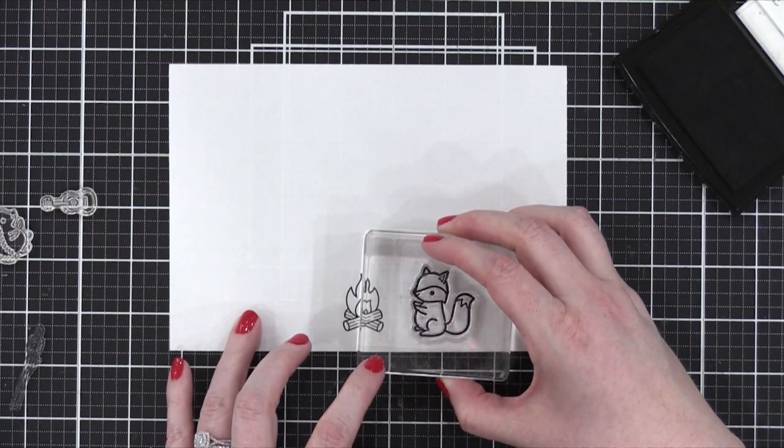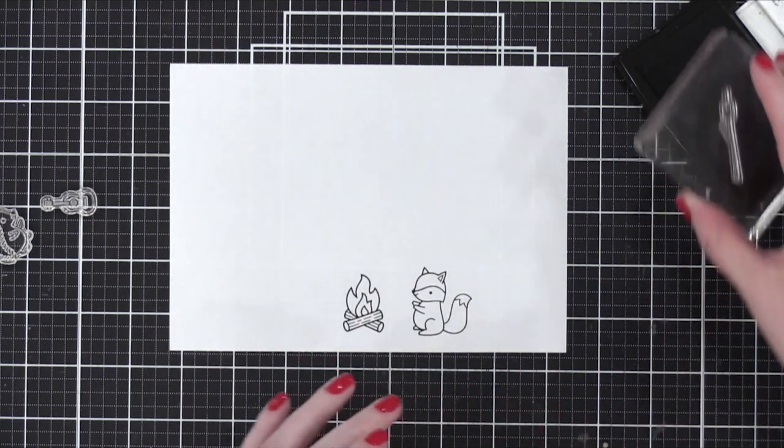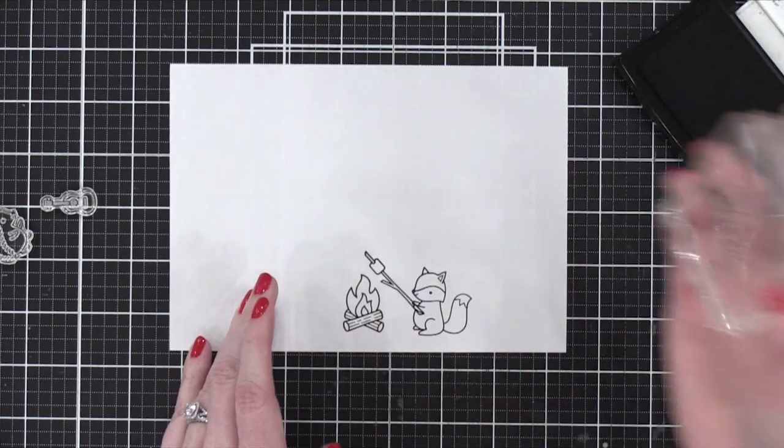I'm going to sit back. If they have a question, they can ask me. Well, first of all, welcome everyone to Christina's channel. I just wanted to make it clear that although Christina's hands are the ones actually doing the work, the fingernails belong to me.